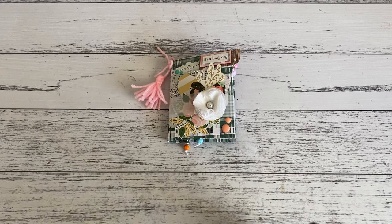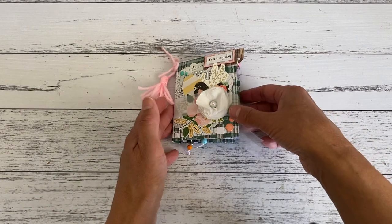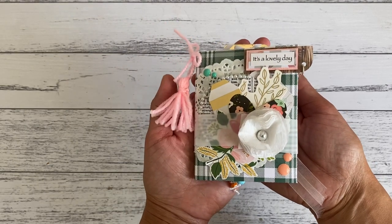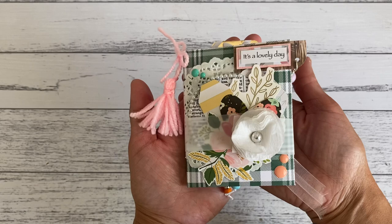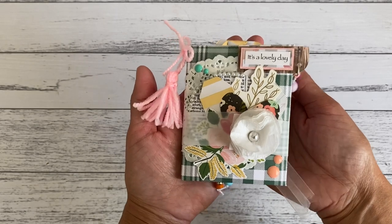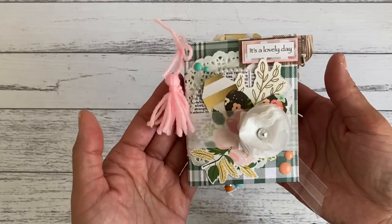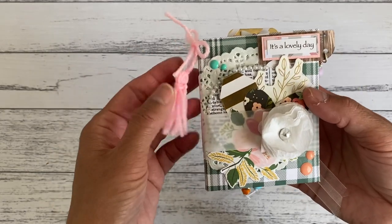I will list the kit in my Etsy shop so you could also purchase one if you want to make one of these using my kits. This is a really cute little project and you only need one six-by-eight paper, so if you have six-by-eight paper pads, this project will be perfect for that size paper.